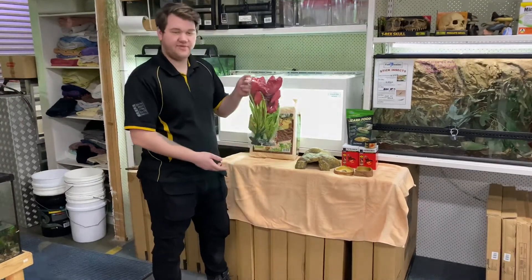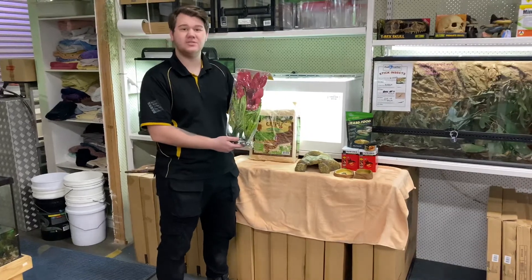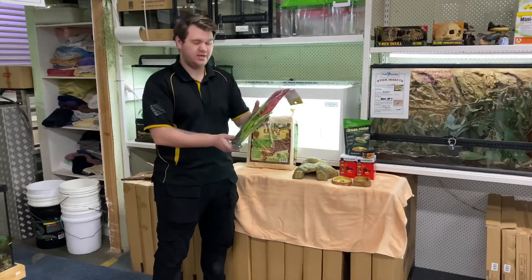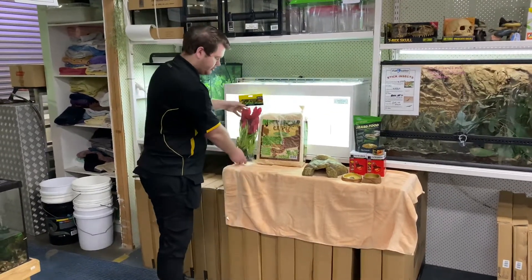We also have some fake plants — artificial plants. This is just to stimulate more natural behaviors. Rather than just a plain enclosure with a hide and some substrate, it gives them hiding spots, visual barriers, and stuff like that. That's why we include some foliage.